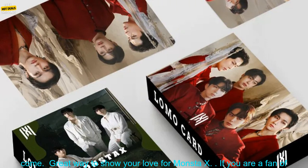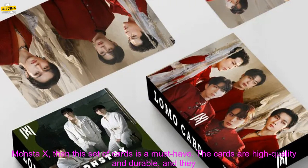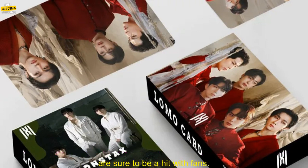Here are some of the benefits of purchasing this product: high quality photos of Monsta X, durable cards that can be used for years to come, and a great way to show your love for Monsta X.